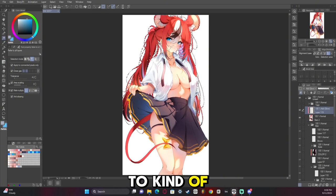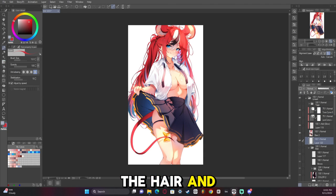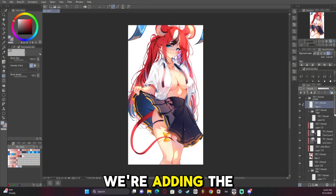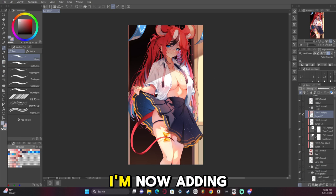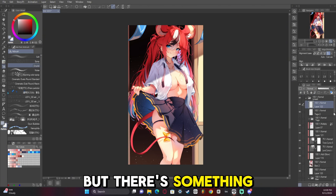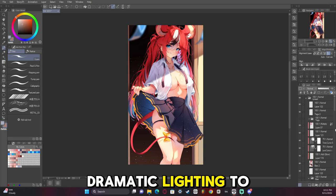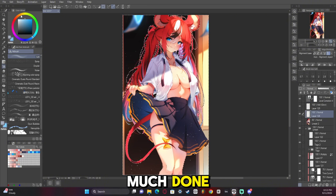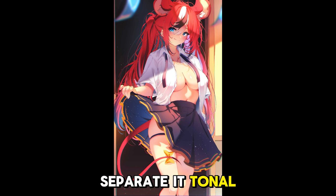We're adding some post-processing now to make it pop. Using the hard light layer, I erase the hair and add a glow to it so it kind of blends into the background. We're adding the tags back and blurring them so they look like they're in the foreground. I'm now adding a multiply layer on top of everything to make it look like there's a light cutting through but with something above her — it adds a level of dramatic lighting. And now with all that post-processing we're pretty much done. Adding some glow to separate it, tonal curve, and there we have it.